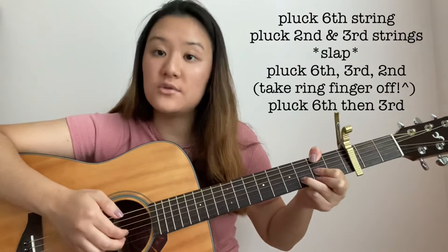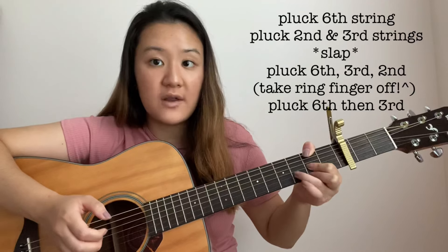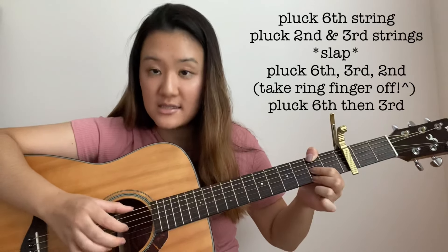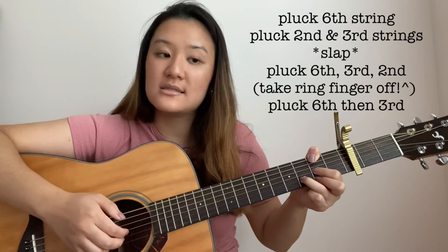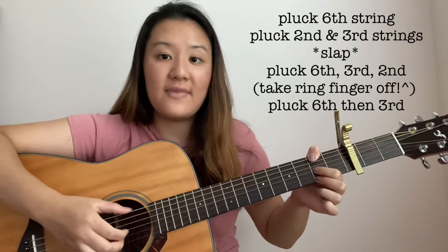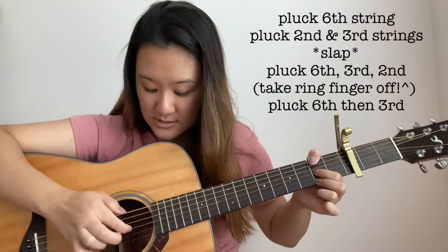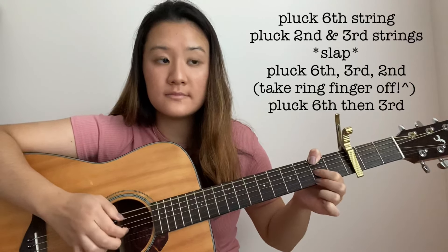The plucking pattern for the D chord is the exact same as our previous chord. So it's going to be 6th string, then 2, 3, slap, and then when you do 6, 2, 3, you take off your ring finger — which is the 3rd fret on the 2nd string — and then pluck 6, 2, 3, and then the 6th string and 3rd string. So all together, that should sound like this. Putting the G and the D chord together should sound like this.